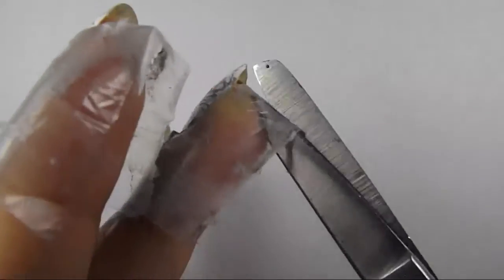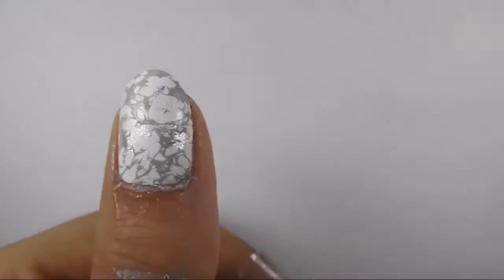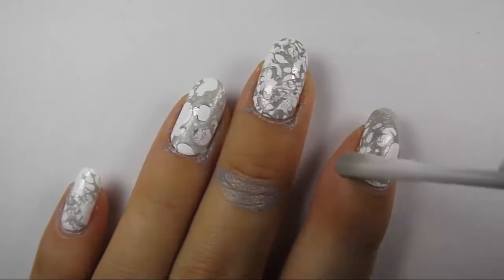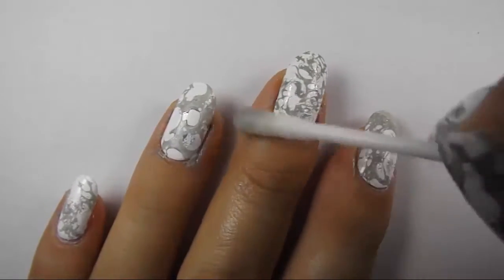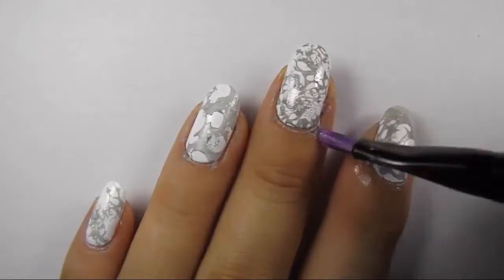When the mess is done, you can remove the tape around your nails and clean your fingers with a cotton swab dipped in acetone. For the cuticle area, I used a brush for more precision.